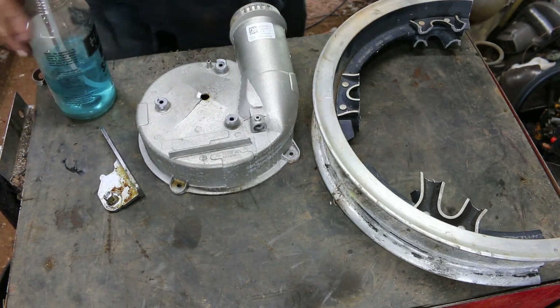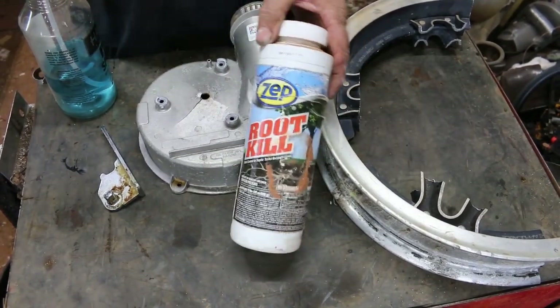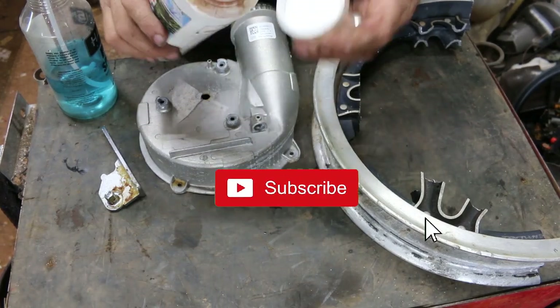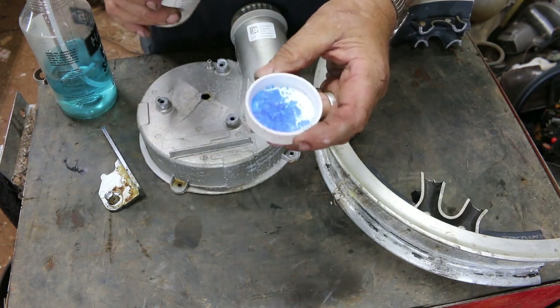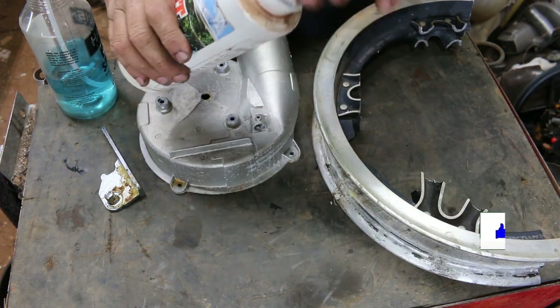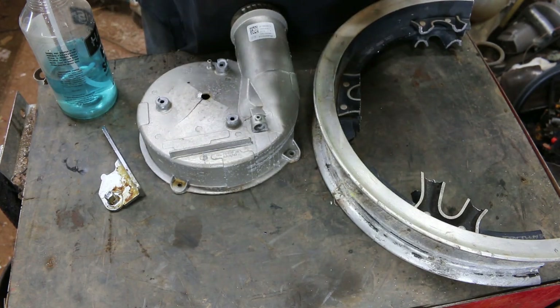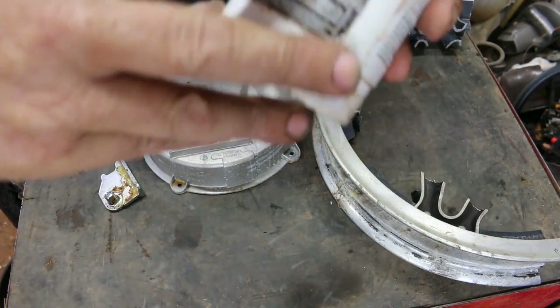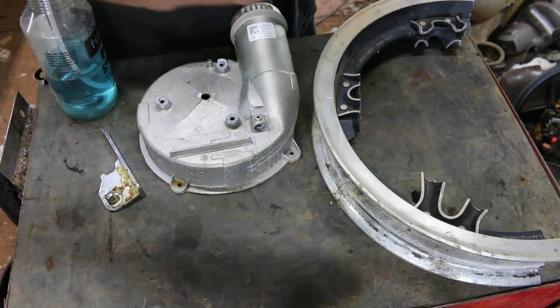First thing you need is some of this Zip Rootkill. Get it at a hardware store — I'm not sure if Ace Hardware carries it, but I know Home Depot and Lowe's does. Nice blue crystals. It says right here: copper sulfate.